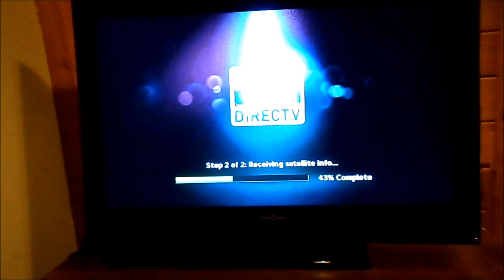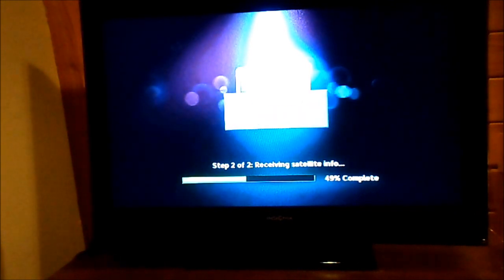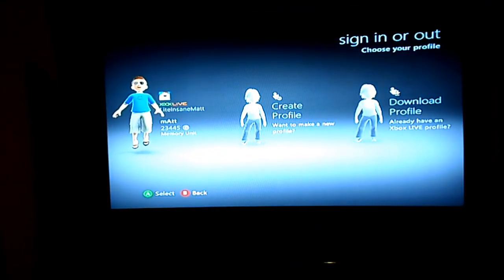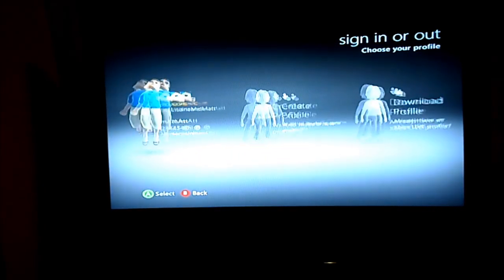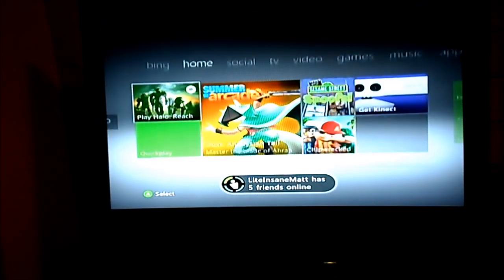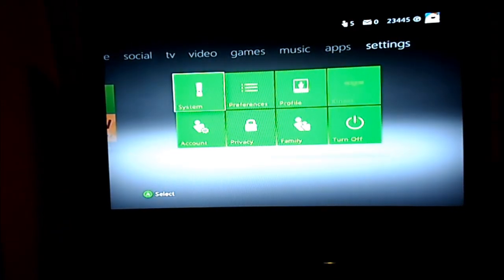I'll go ahead and set up my Xbox and see how that looks on it. It's the video input — I see now. Still looks pretty good. I don't think my Xbox is in HD right now since I'm not using the HDMI cable, just the standard AV cables. Let me go check the settings and see if I can change that.